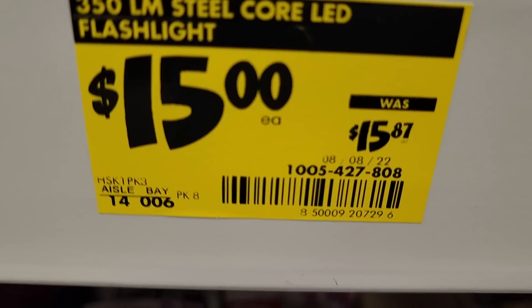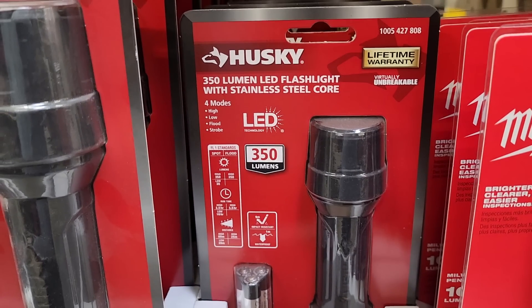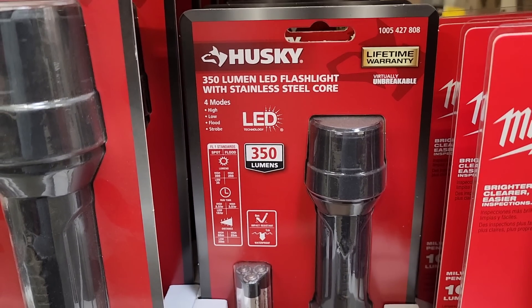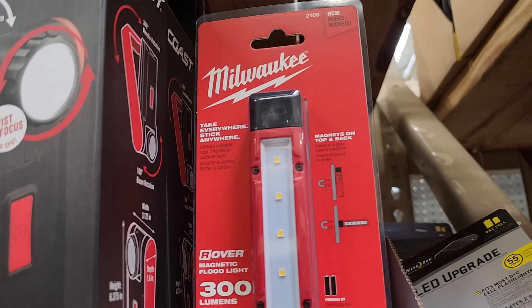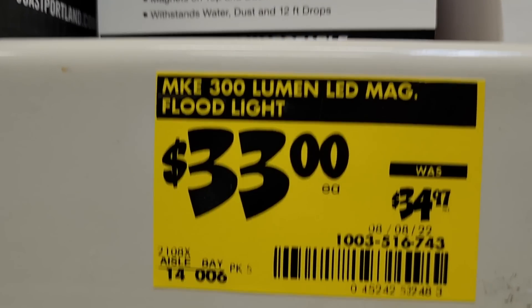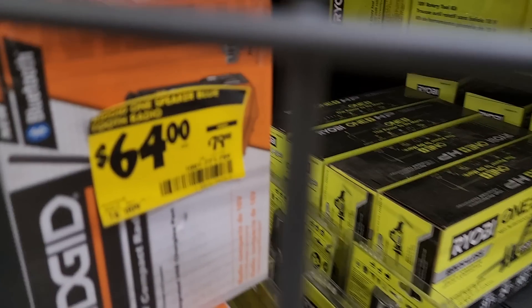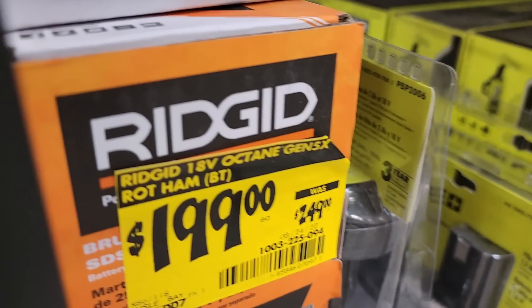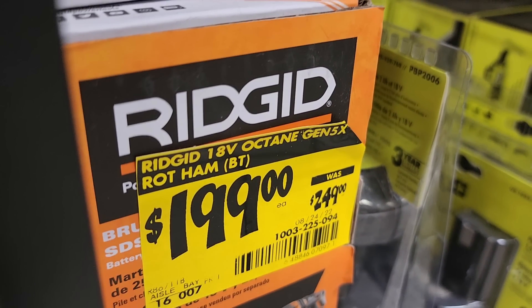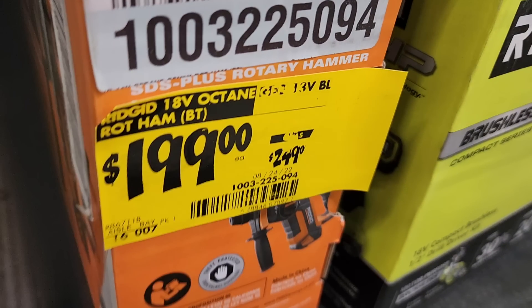You've got 800-lumen USB rechargeable lights, a 350-lumen Husky battery-powered light, and Milwaukee battery-powered 2x300-lumen lights for $33, down from $34.97. There's also a Bluetooth radio for $64, down from $79 — that was in the cage. And the Octogen 5X rotary hammer for $199, down from $249.